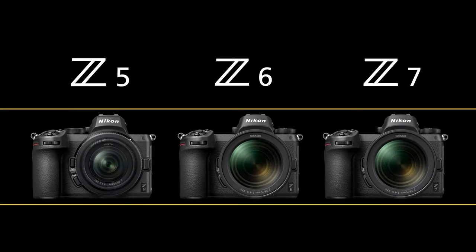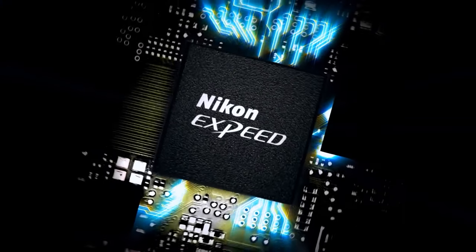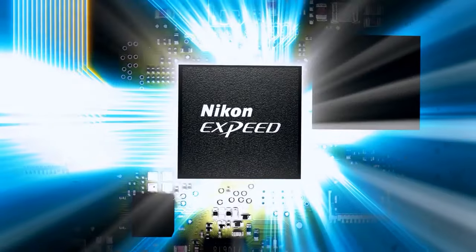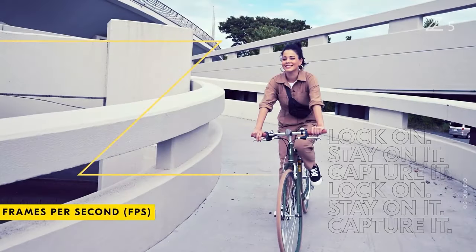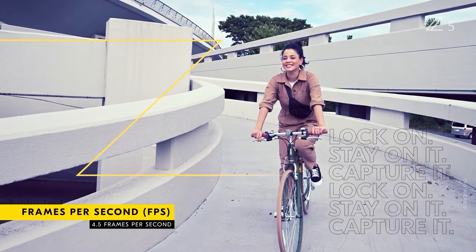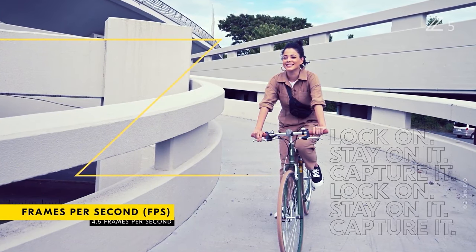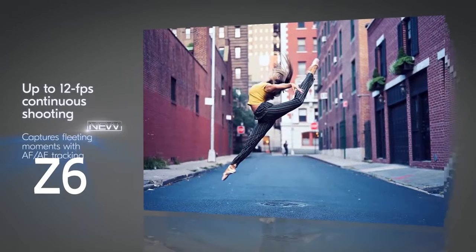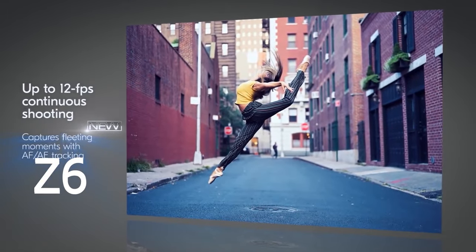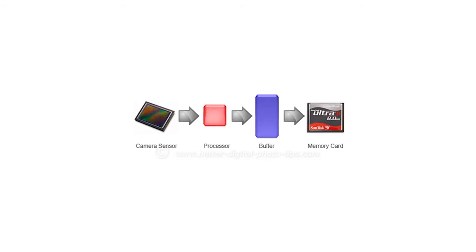Like its full-frame Z camera siblings, the Z5 is powered by Nikon's EXPEED 6 image processor. However, the Z5 will not offer the same level of speed and performance. The Nikon Z5 shoots at up to 4.5 frames per second, which is considerably slower than the 12 fps shooting speed of the Nikon Z6. Buffer depth information is not yet available.